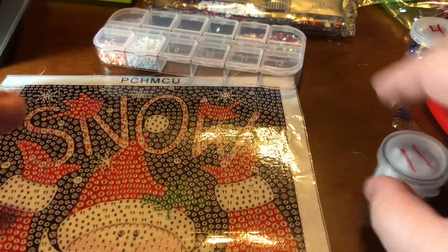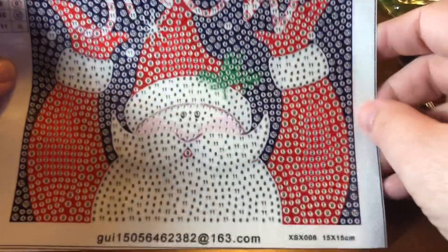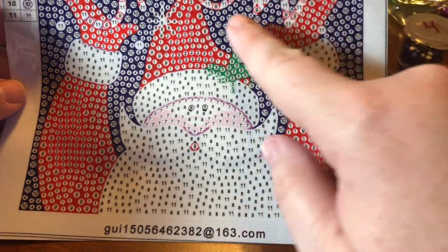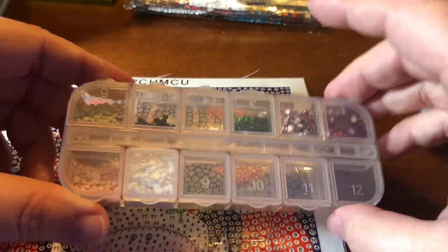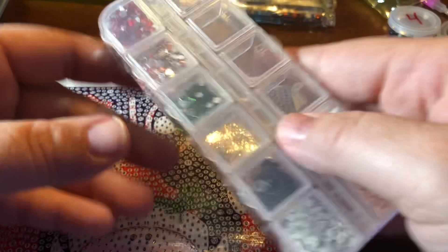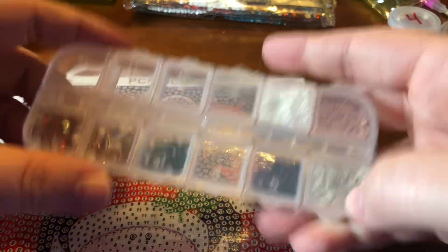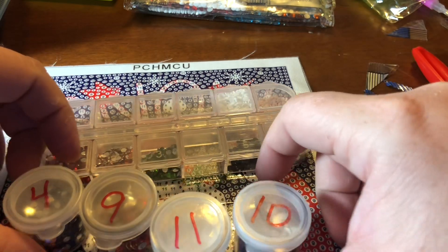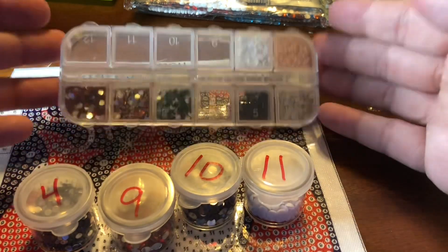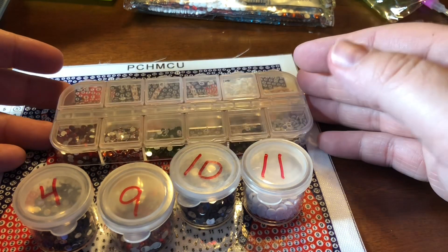Alright, so here we are — here's our canvas that we're going to start soon. It says 'snow' and has a couple of red birds and a Santa Claus with a little holly in his hat. This is a 15 by 15 with 11 colors, and we've kitted up partially here — we've got our numbered ones and our ones that wouldn't quite fit — so there's 1 through 11 and we'll start this in the next video. You guys have a great night and we'll see you next time. Bye-bye.